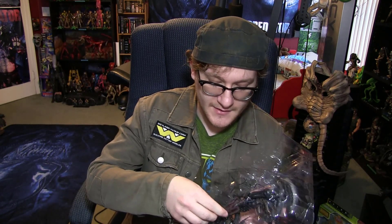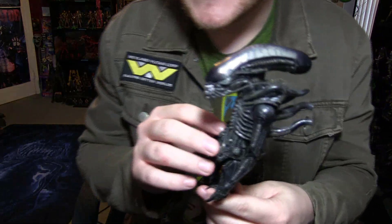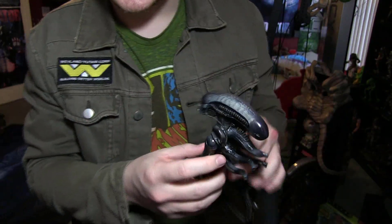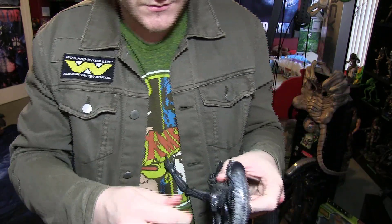I don't want to break anything because this thing was so hard to get. I had to hunt real hard. Alright, moment of truth. I also have bad luck when it comes to loose joints — the last big chap I got, nothing could save it. But here she is, out of the package. I'm going to be real careful — we'll go one joint at a time, folks.